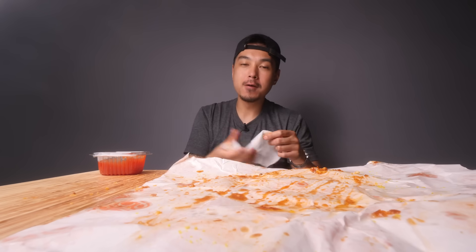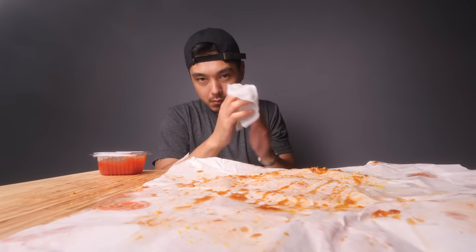Anyway, I'm about to skate out of here. Thank you for watching this one and I'll catch you in the next video. Peace!